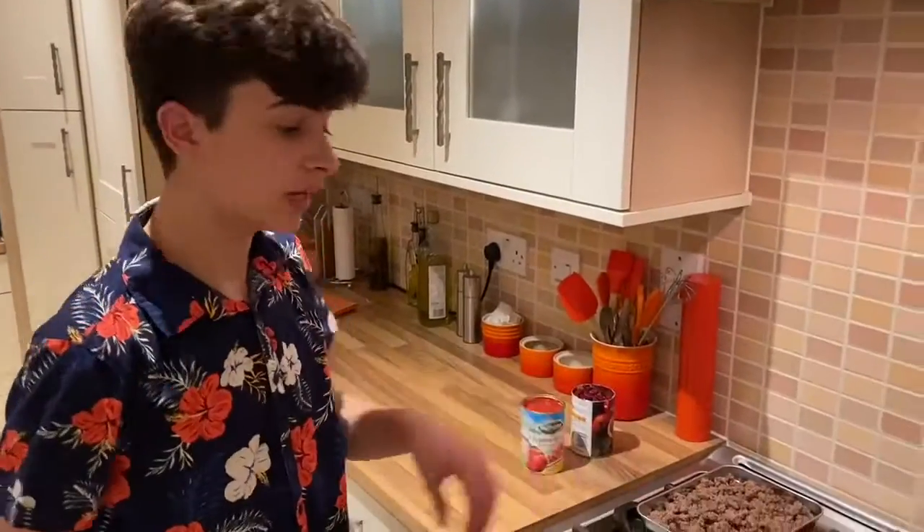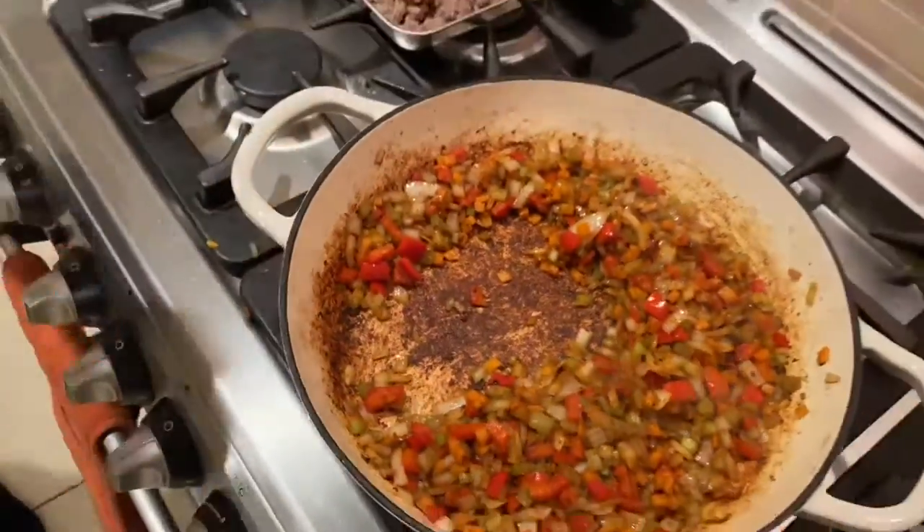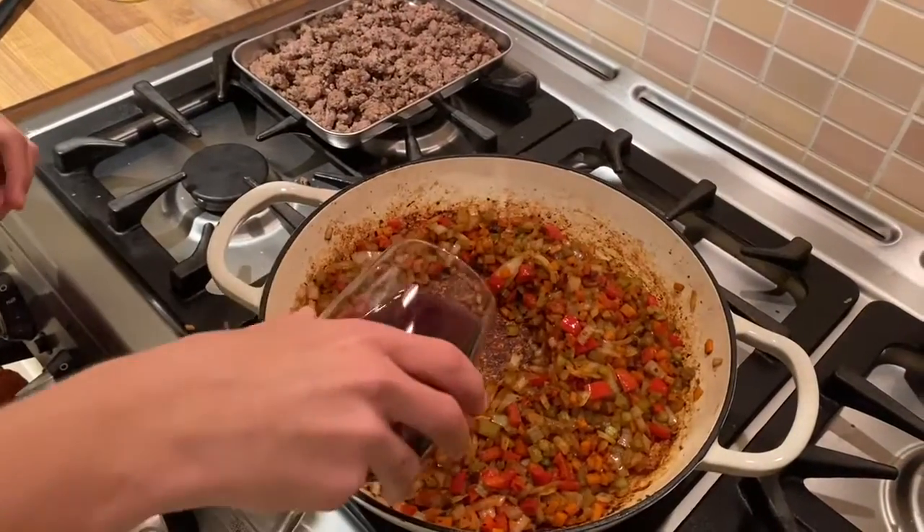Turn the heat down low now and if you have a look at the bottom, see where these nice stark bits are. That's what we want. We're going to add around half a glass of red wine to deglaze the pan.